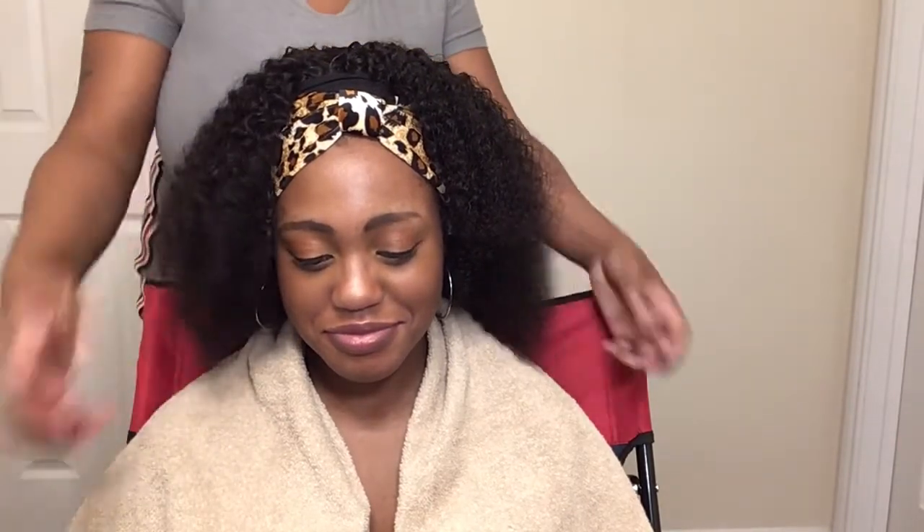Let me give y'all a turnaround so you can see the back. Look at that — beautiful, beautiful. It looks so natural. I didn't want to use the brush too hard because I still wanted people to see the wave, the original wave, so I wanted her to have that natural hair effect.